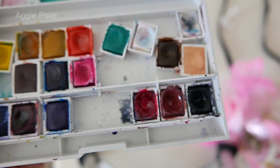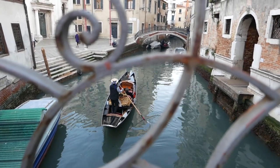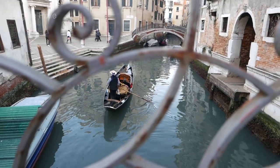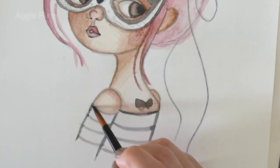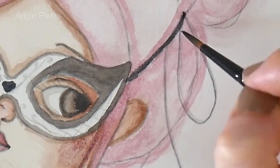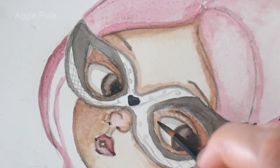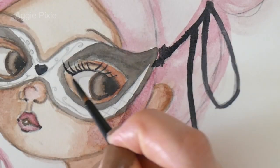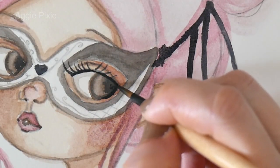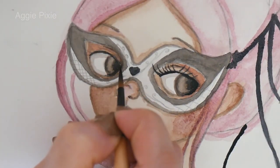Then I take the Payne's Gray and I paint the striped shirt, which was inspired by the gondoliers — the people that drive the gondolas. They were all wearing this traditional top, and I actually had a top at home that was black and white, so I thought it would be fun to take a picture under a gondola bench. I'm adding the eyelashes with a very thin brush; this is one of my favorite watercolor brushes and I'll be linking it in the description — it's a number four.